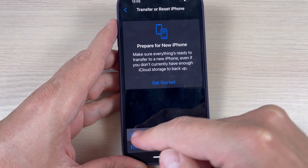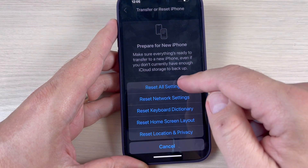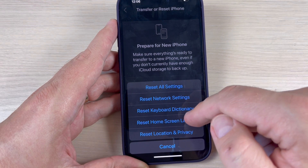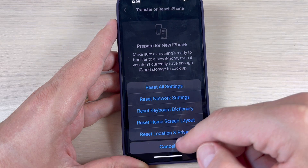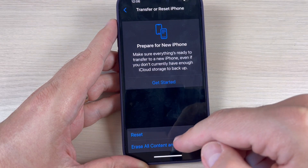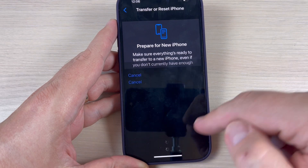The first one is to Reset, but from here you can reset all settings, network settings, keyboard dictionary, home screen layout, and location and privacy. And if you want to erase all content and settings, just press here.